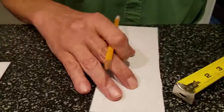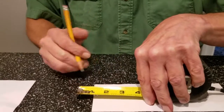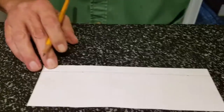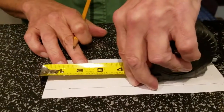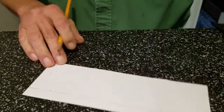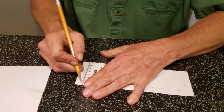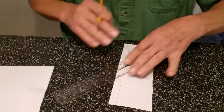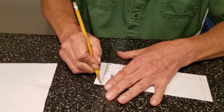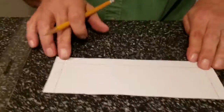This end is going to be the bottom. Now we've got to do both sides the same way — come in a half an inch on this side, make a mark, then do the same on the other side, come in a half an inch, make a mark. Take your straight edge and draw a line down each side. These are going to be our tabs.